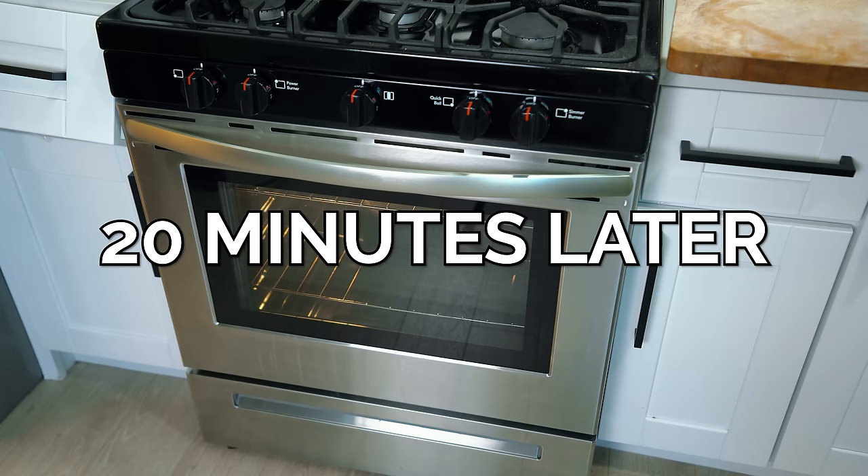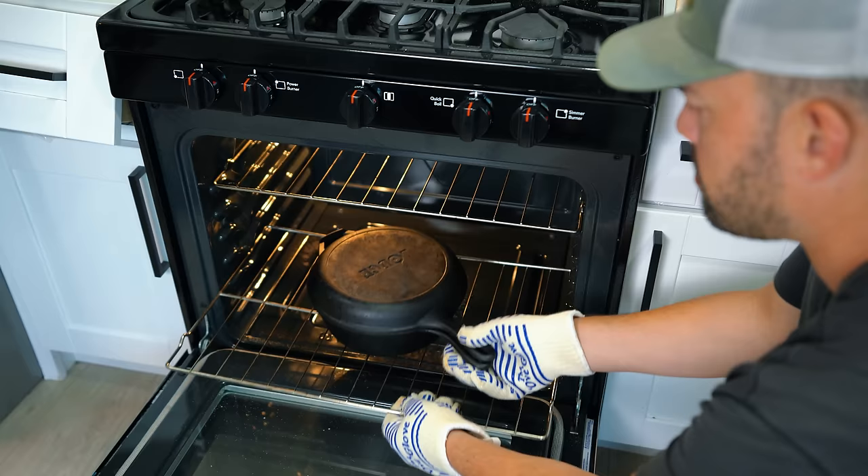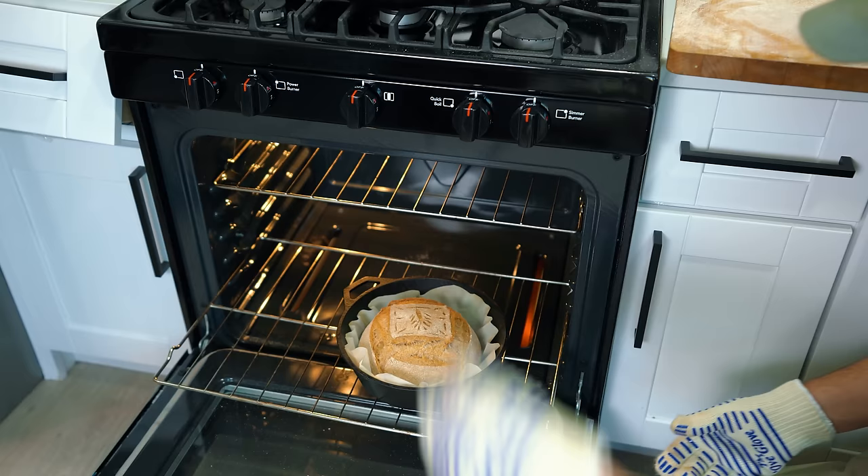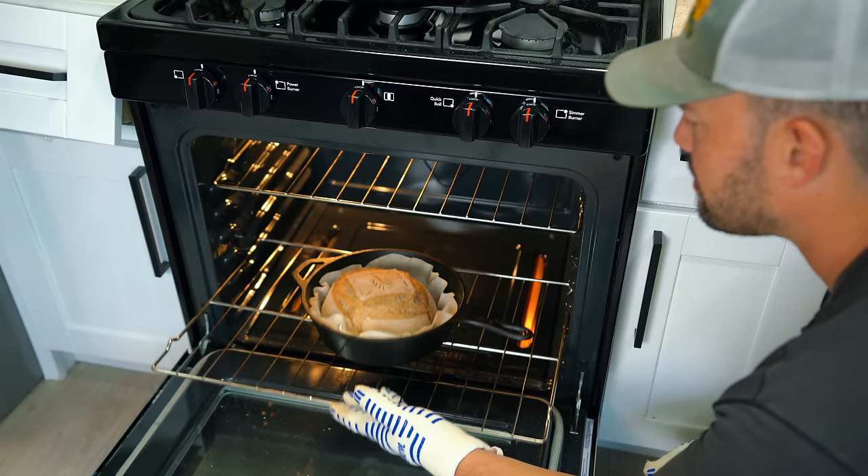Oh, I'm excited. 20 minutes have passed — let us take a look. I'm actually going to pull this out so we get a good peek. Oh — that's fantastic! That's actually a really good rise. So back in for 20 more uncovered. What do you think of that cut? It's not bad. The square's a little bad.